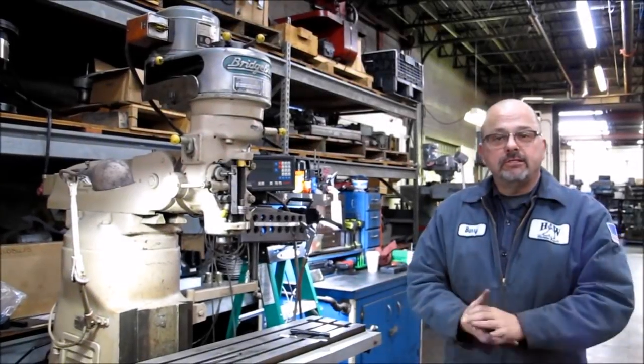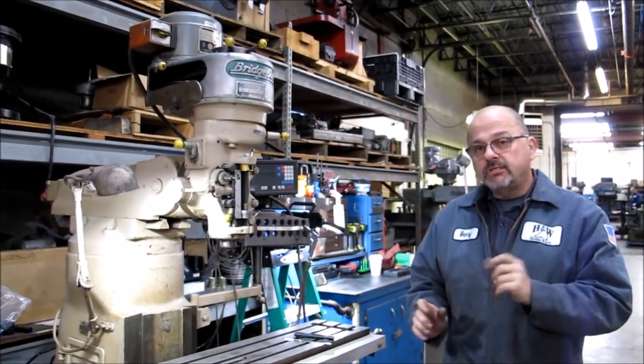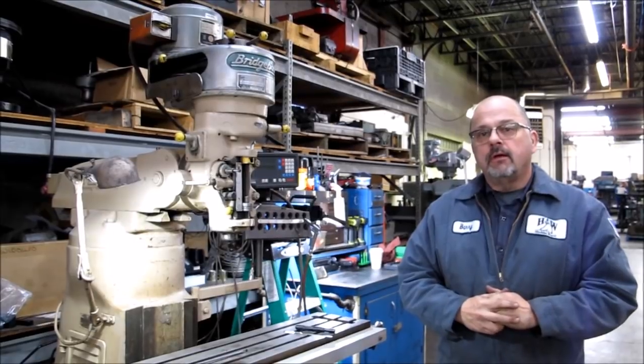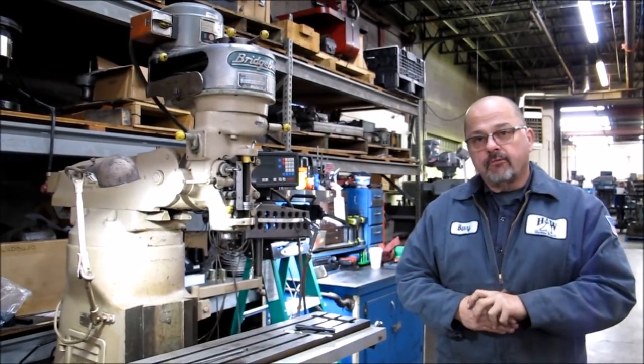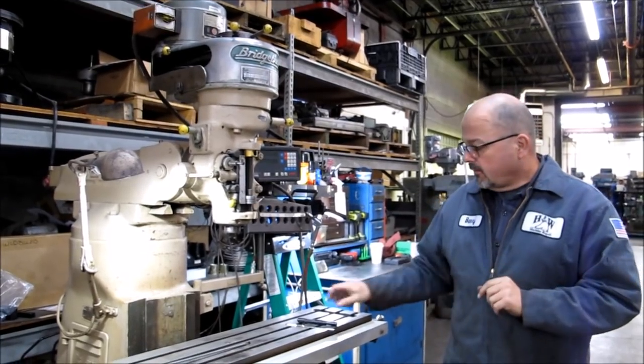Greetings everybody, this is Barry from H&W Machine Repair. Today we are going to be putting a shim on a gib, and this will also be in our newsletter for this month, which is December of 2017.